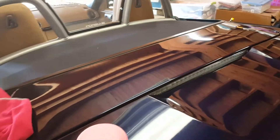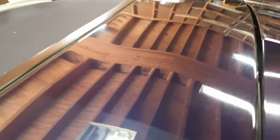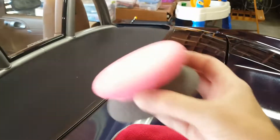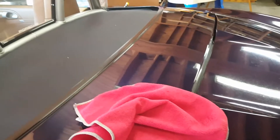I just did a quick section of compound and put down a piece of tape then pulled it up so you can see the difference. This side was compounded, that side was not — you can clearly see all the little swirl marks and scratches on the uncompounded side, while the compounded side is smooth. The compounded side looks richer in color because it hasn't been polished or waxed yet.